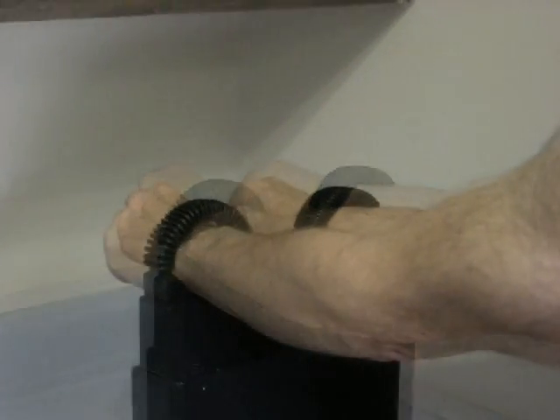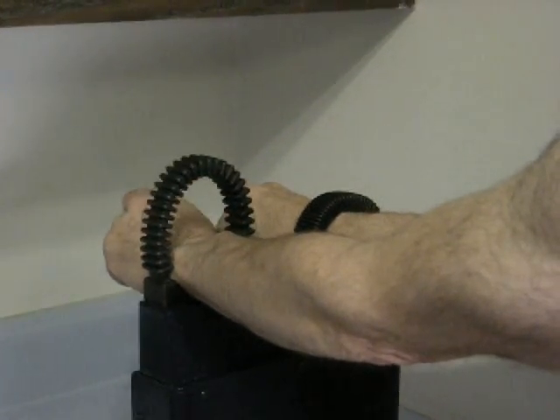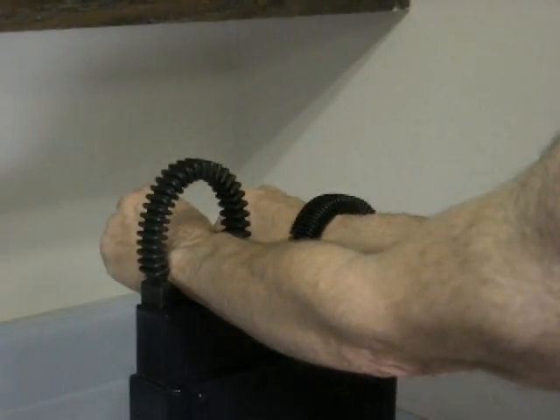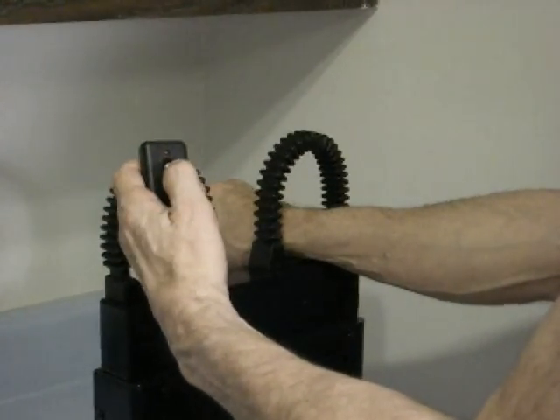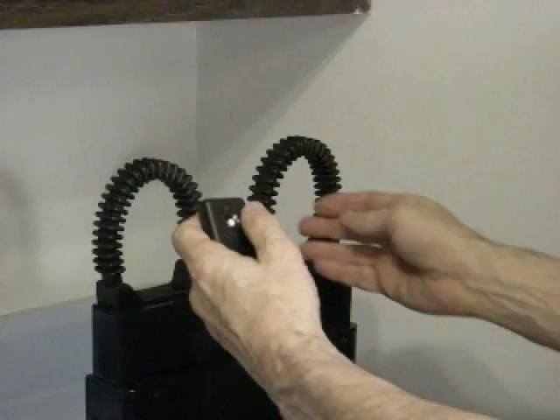Once standard handcuffs are applied, the loops can be opened one at a time, which facilitates rear handcuffing. The subject is released from robo-restraint and then transported away.